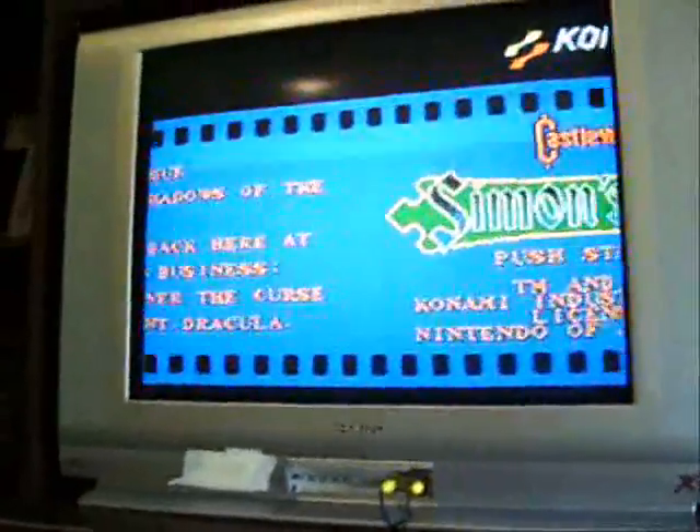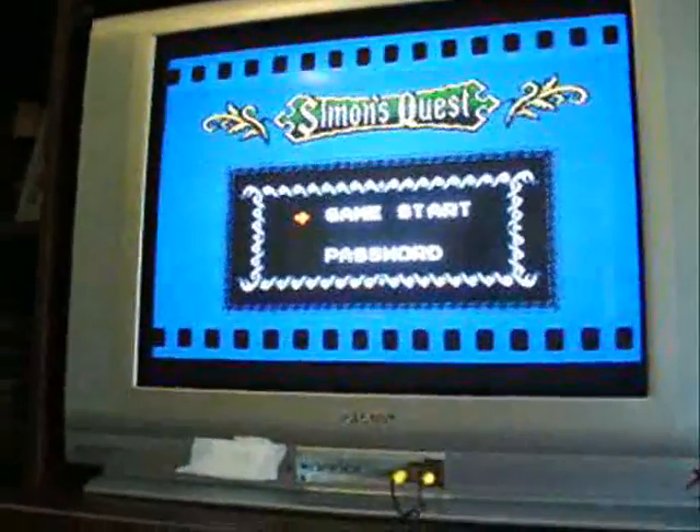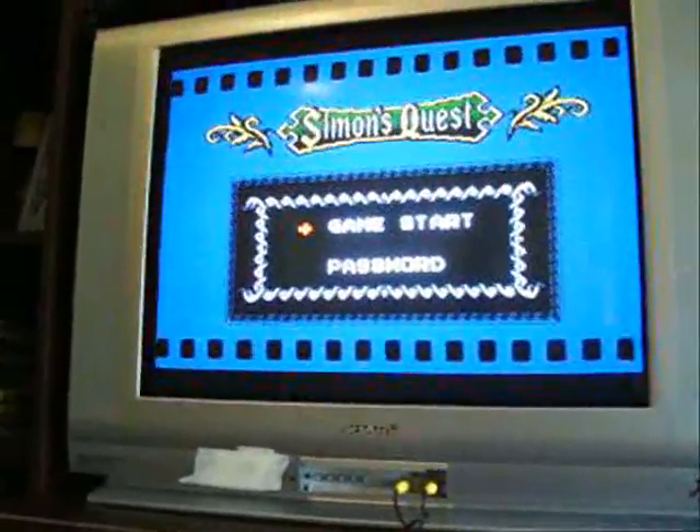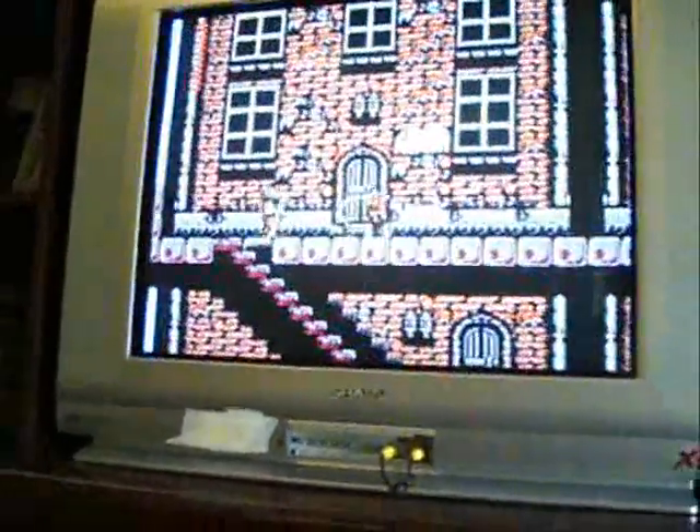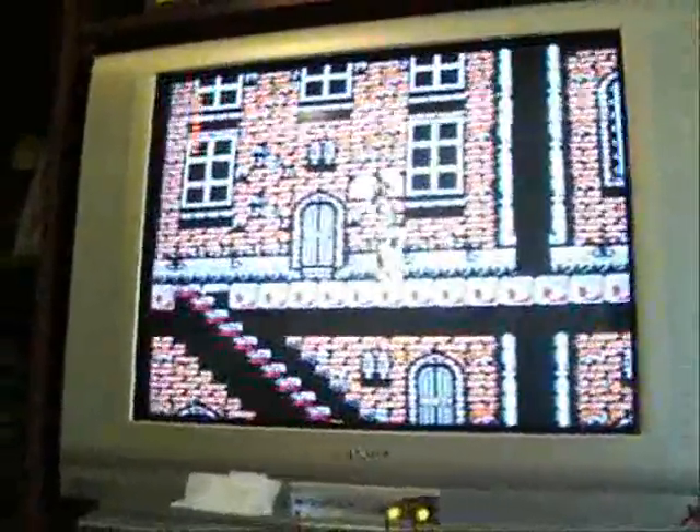One more game. So everything works just like brand new and it actually looks better than brand new.